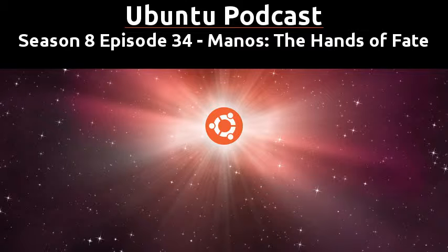Welcome to Season 8, Episode 34 of the Ubuntu Podcast. In this episode, we're going to be discussing Mark's new Steam Controller. We'll also have some command line love, and we'll go over your feedback.